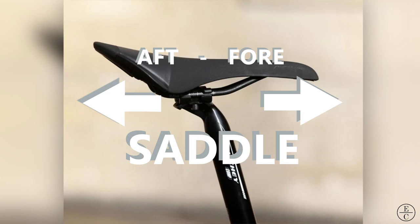Hi guys, welcome back to the EC Physio YouTube channel. Today's bike fit video surrounds adjusting saddle fore and aft.